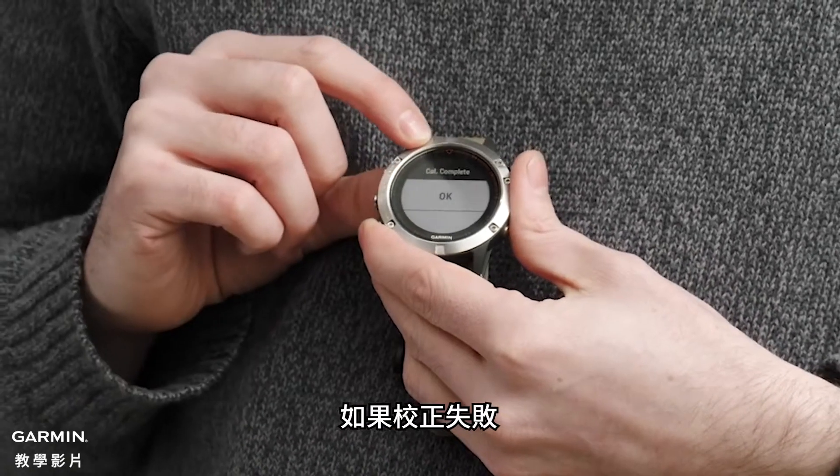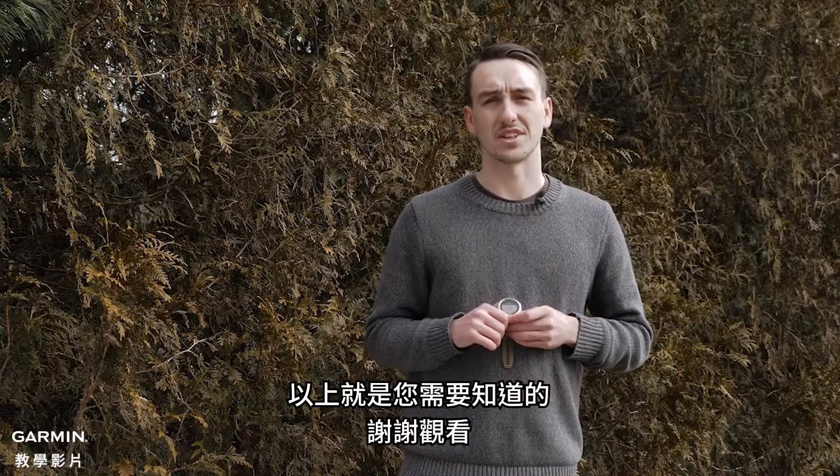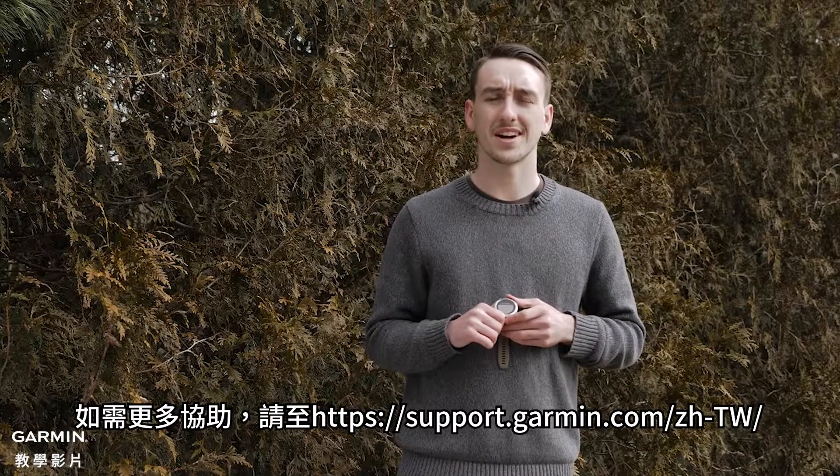If for any reason it says calibration failed, just go ahead and try this process again. And that's it, thanks for watching. For more help, go to support.garmin.com.